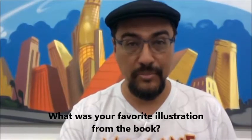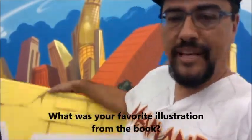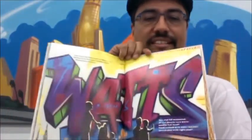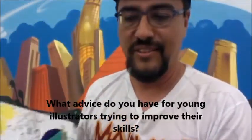My favorite illustration in the book is actually right here behind me — it says 'Watts.' I love this piece because it's a graffiti art piece and I wanted it included in the children's book. I had never seen a graffiti piece in a children's book before, so this is my favorite illustration.